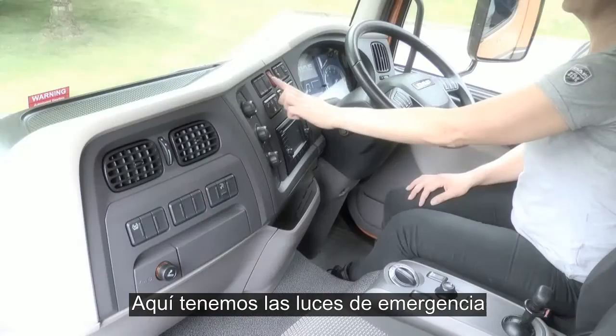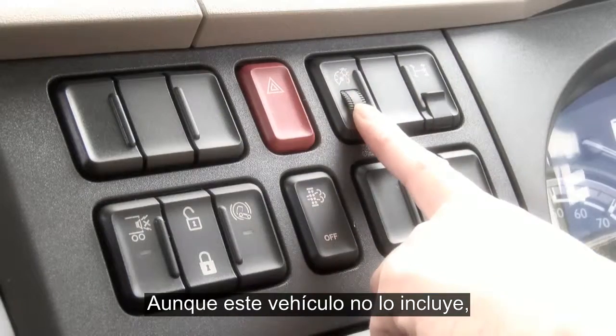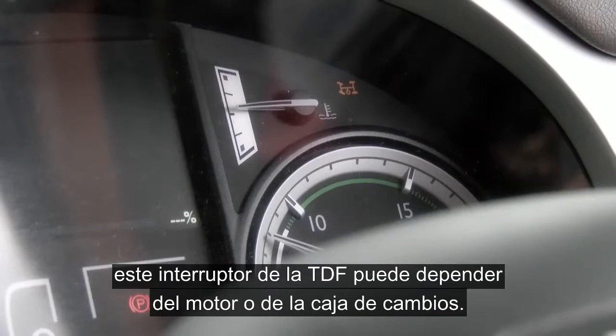Here you have the hazard warning lights and the instrument panel illumination dimmer. Although not fitted to this vehicle, the PTO switch here can be either engine or gearbox driven.